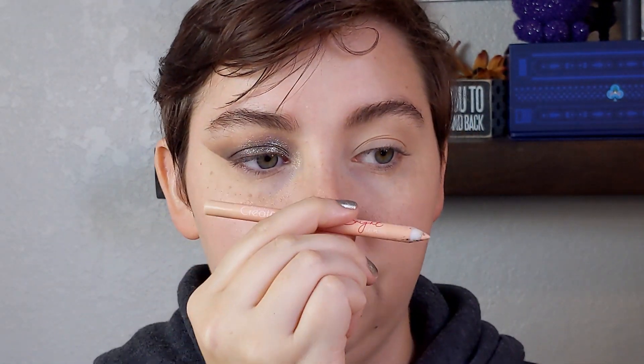And I'm using the Beauty Creations pencil in Tiptoe on my waterline.